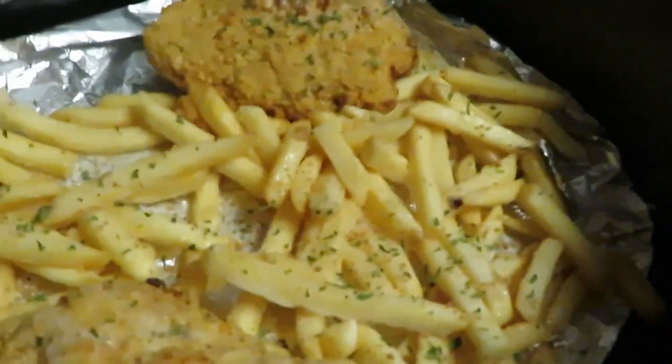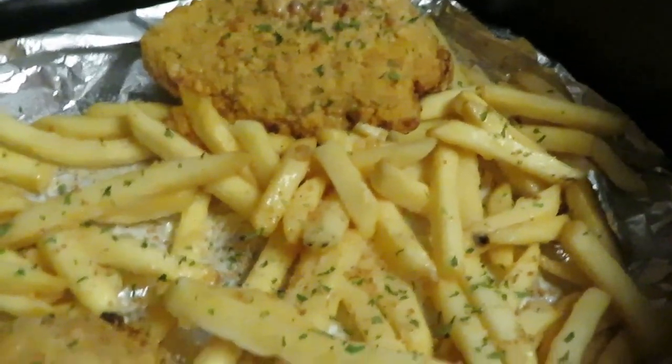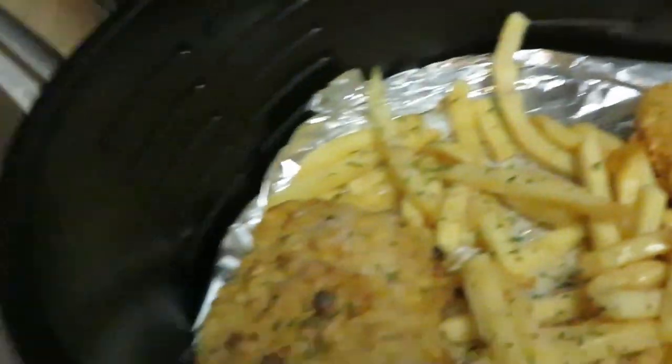Okay guys, we are back. I've got the chicken patties in the air fryer, and I just put the fries in there too. That's the wonderful thing about an air fryer — you can just throw it all in there.